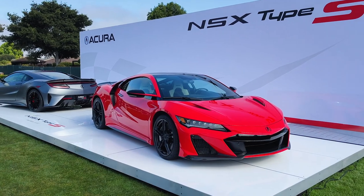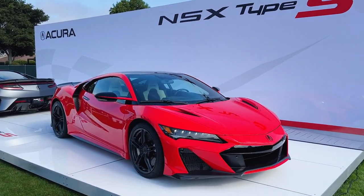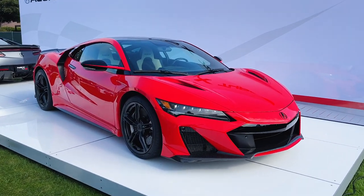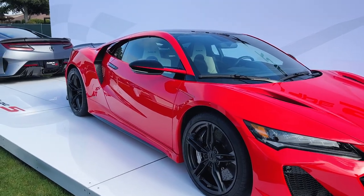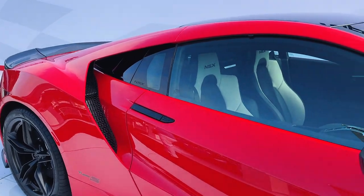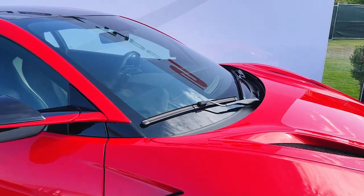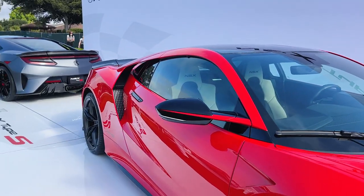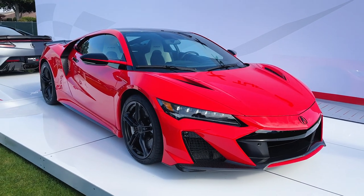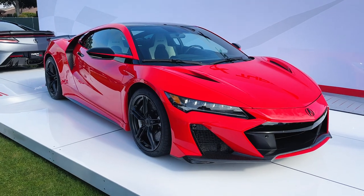Final model year for this supercar that we've come to know and love over the last few years. They made some tweaks to make this thing special and stand out. We're going to talk through the powertrain changes, what they've done to get a little more power out of it, and the design tweaks as well. They're going to do 350 of them for the final model year, starting production this December — 350 for the world, and 300 of those designated for the US market.